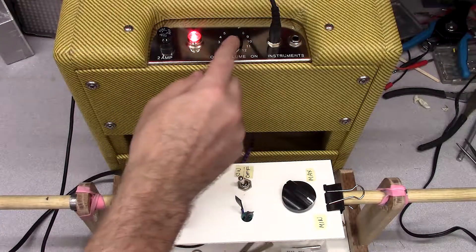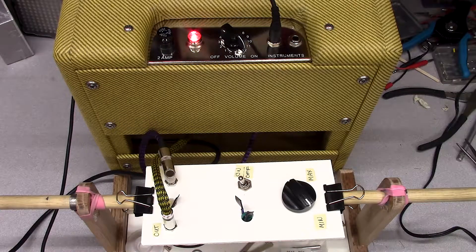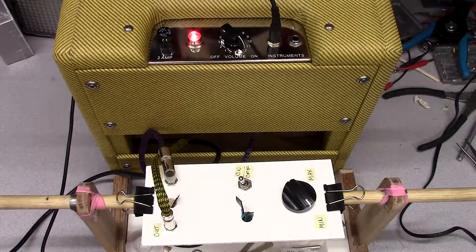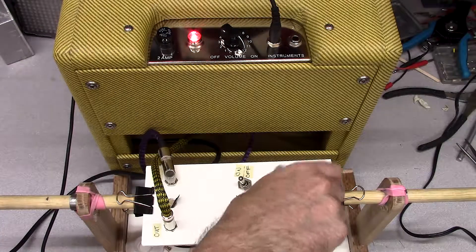Turn the amp up a little, push it through — and it's working!